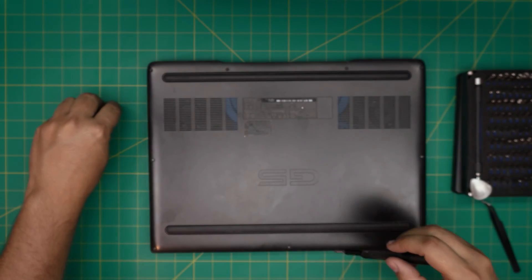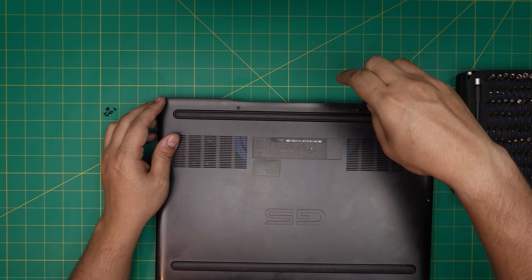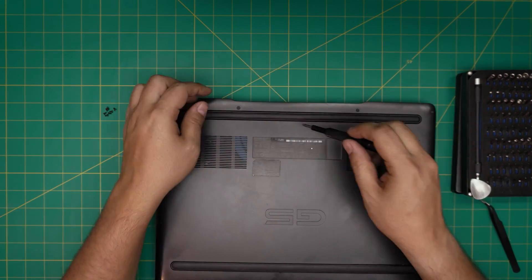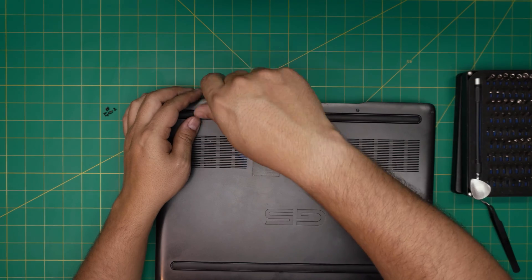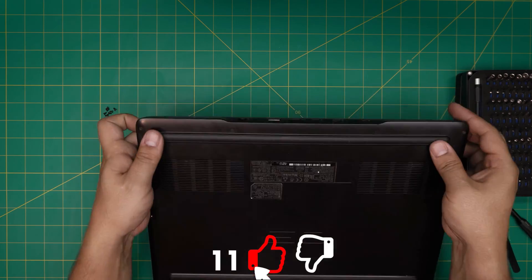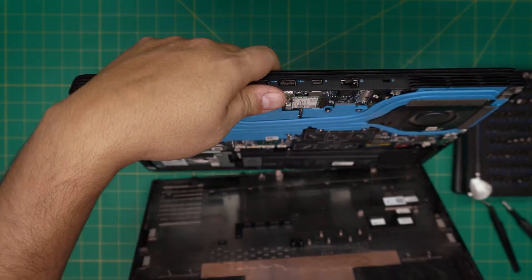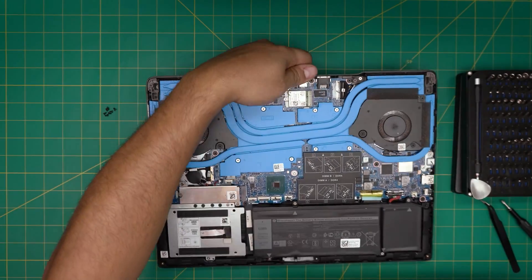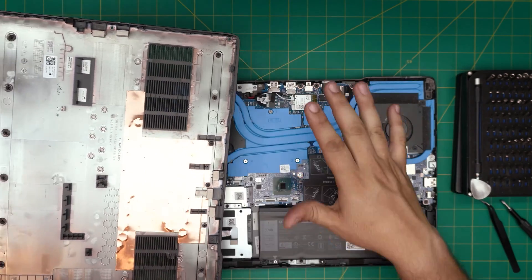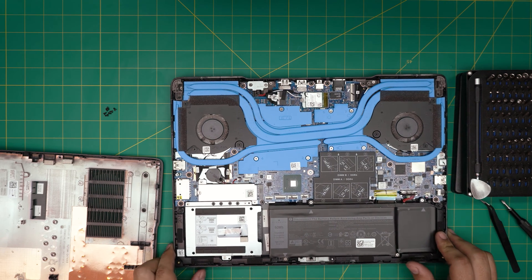Once the screws are removed, loosen the two C-lock screws at the back until you hear a click — you'll hear the cover come loose. What the C-lock does is lift the cover upward, helping you remove it. Grab the cover from there, pull it back, and it removes itself. It's a really useful feature that pushes away the bottom cover.